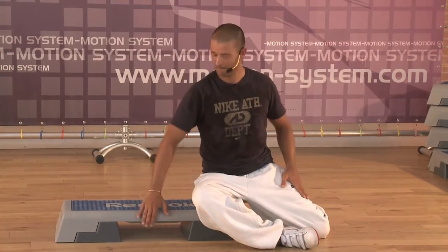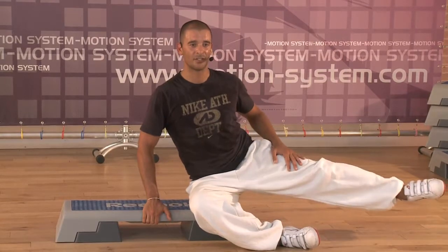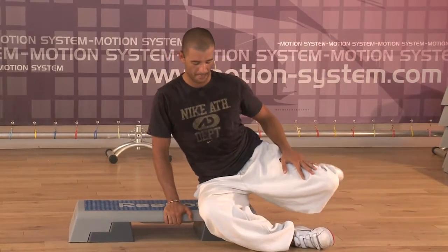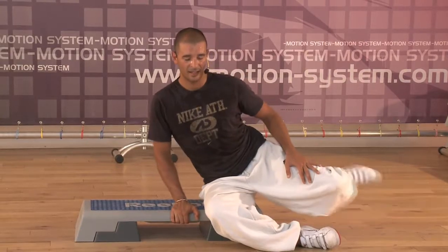Up. And extension. One more time. One, two, three, and down. One, two, three, and down. Two times. One more time.